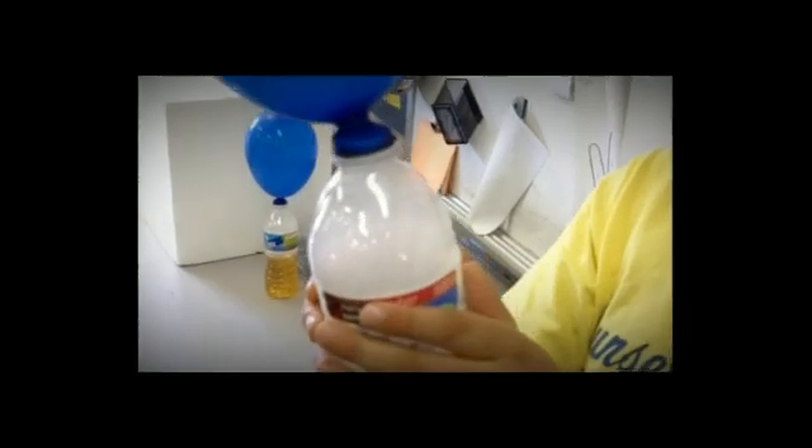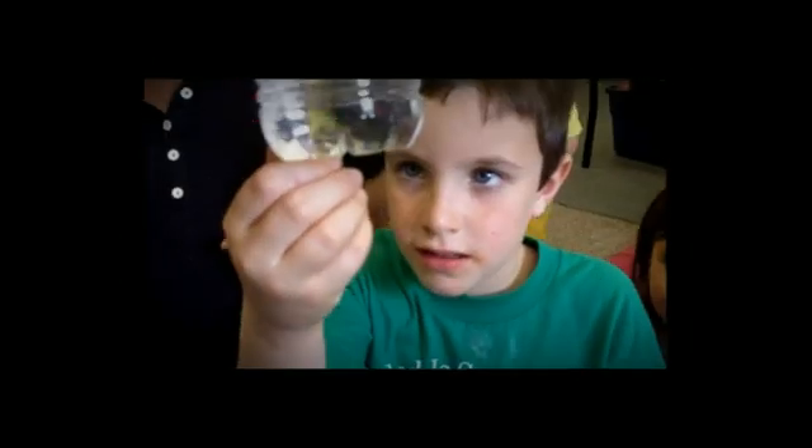Michael, are you scared? Kind of. What is being produced when we mix dry ice and water? Carbon dioxide gas. Excellent. Holden, feel how cold that dry ice is. It's very cold — more cold than regular ice. You can hear it hissing.